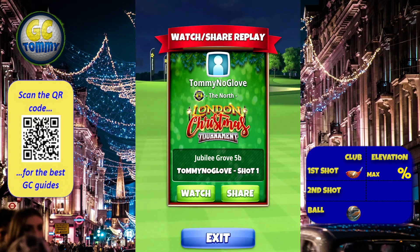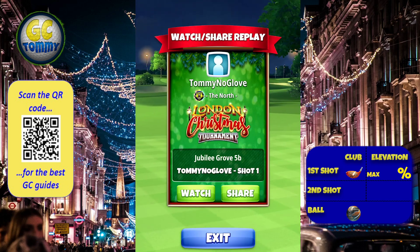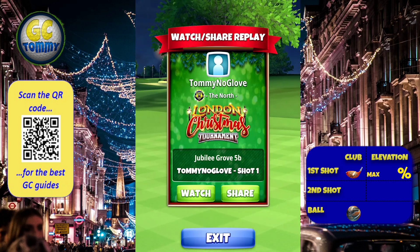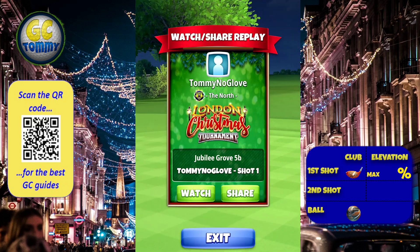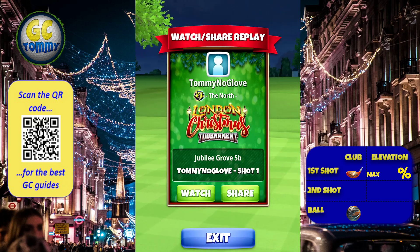Unfortunately this is a play for only a P5 top spin boost four ball, as going further back is going to be a little bit of a gamble if you're going to make it down to the green. Get our guide on patreon.com/golfclashtommy.